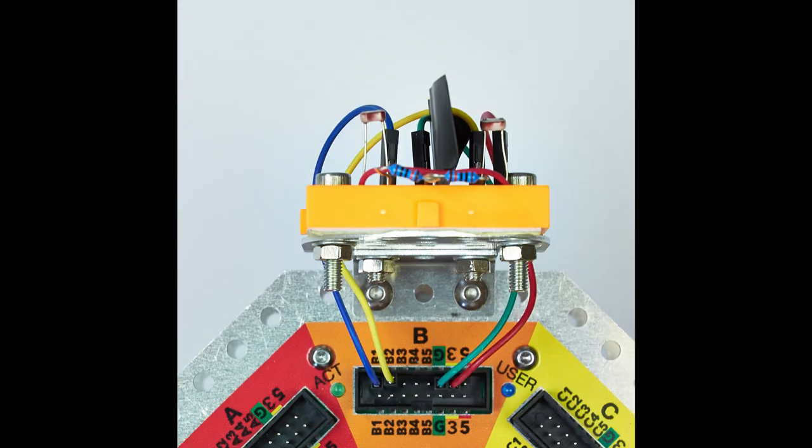Take the blue wire and plug it into the B1 pin on port B. Once you've done that, take the yellow wire and plug it into the B2 port on port B. On the right hand side take the green wire and plug it into the ground connector on port B. Finally the red 3 volt line needs to go into the 3 volt pin on port B.